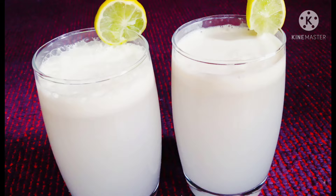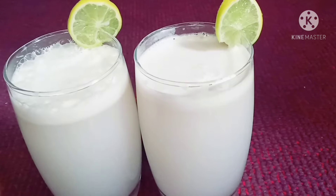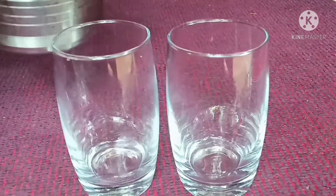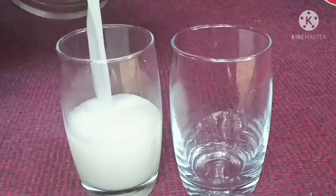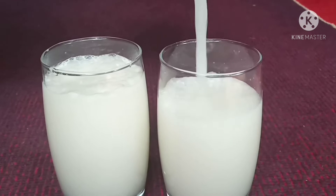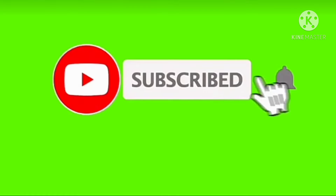I am ready for this recipe. If you want to make this recipe, we will have a few ingredients. Don't forget to subscribe to this channel, please press the bell icon.